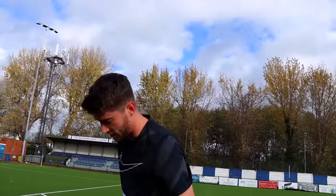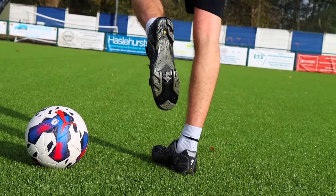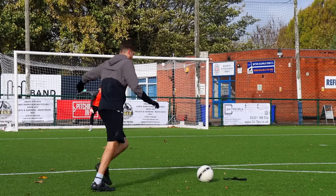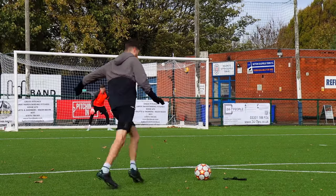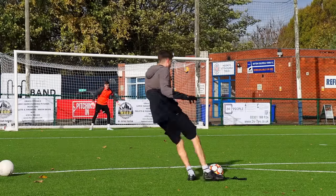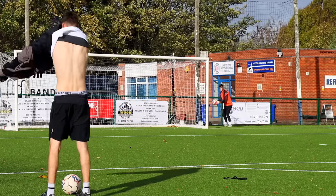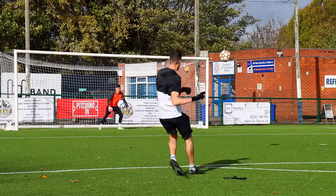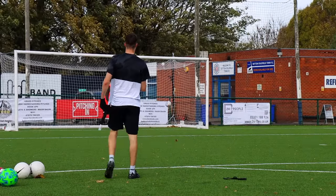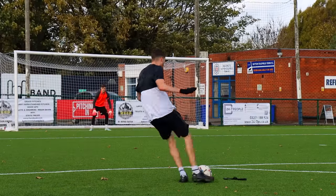Next up we've got the cycling shoes. These things have no grip whatsoever and they're really super long and pointy and flicky, so I think we're gonna go for a nice whippage into the top right corner. I'm surprised how decent these actually were — I was hitting a lot of good shots.